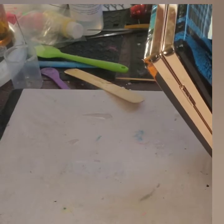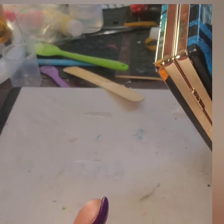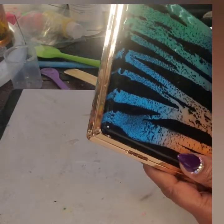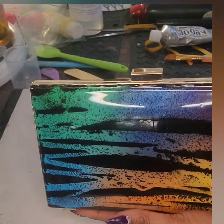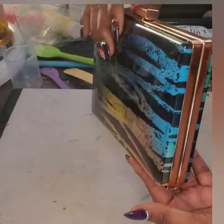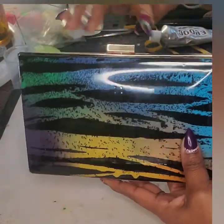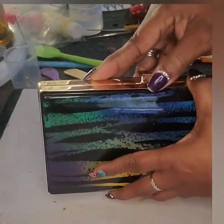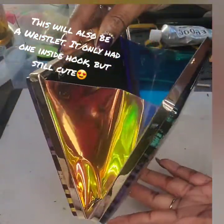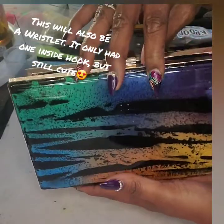Okay guys, we are back with the finished product. Make sure you hit that subscribe button below and give me some thumbs up. Hit that notification bell so you can be notified when we upload new content. And there she goes — it's super pretty. Guys, this came out beautifully. Oh my God. It's just gorgeous. I love it!